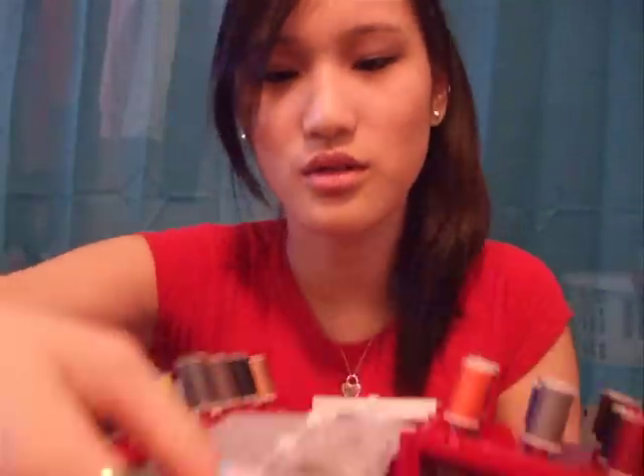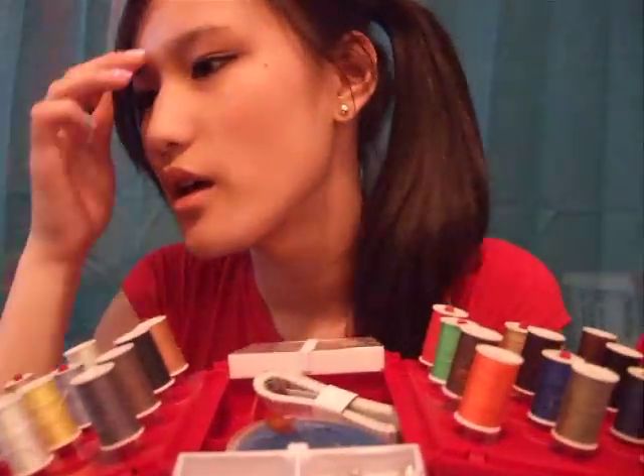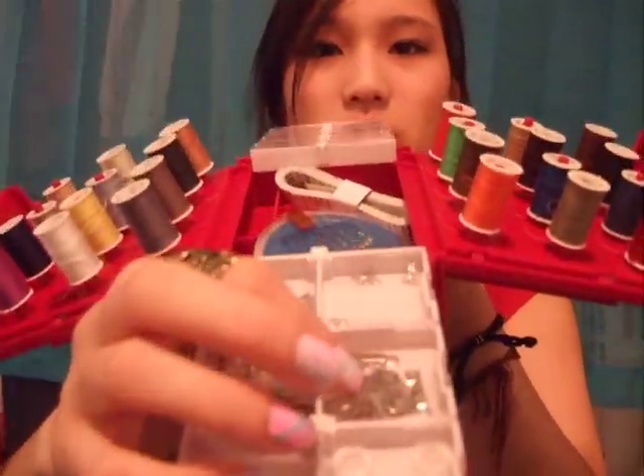It also comes with eight white buttons and six white buttons — wait, what's the difference? So it comes with six opaque buttons right here, and eight darker smaller buttons. They're in little compartments. Six opaque white buttons and eight darker smaller buttons.